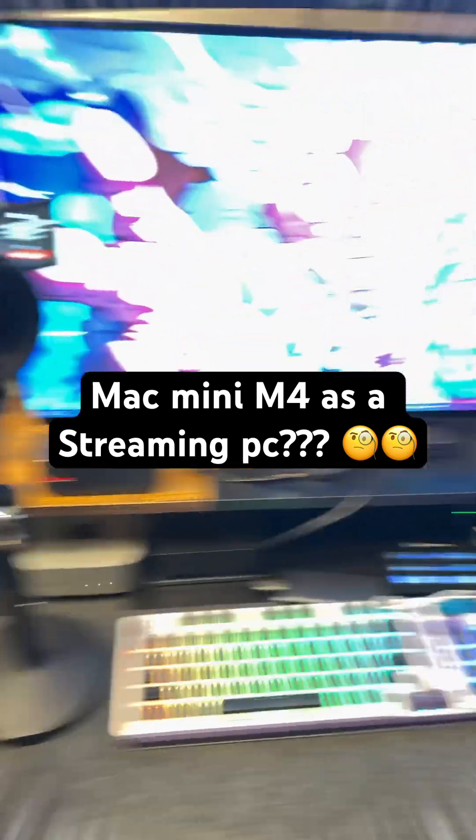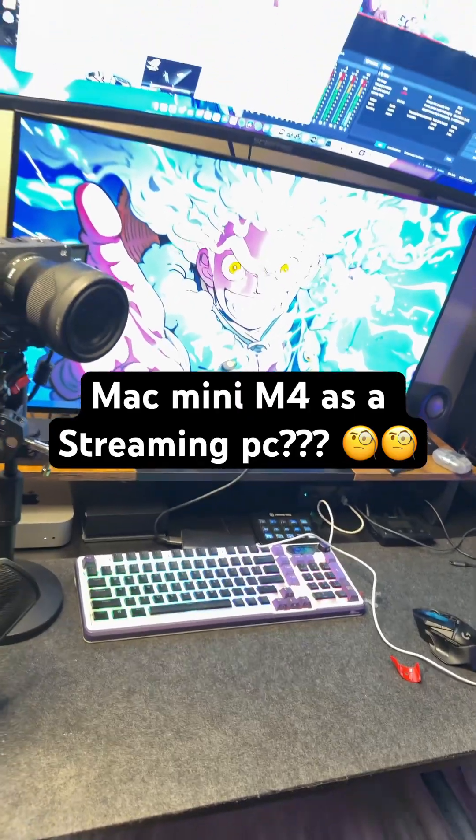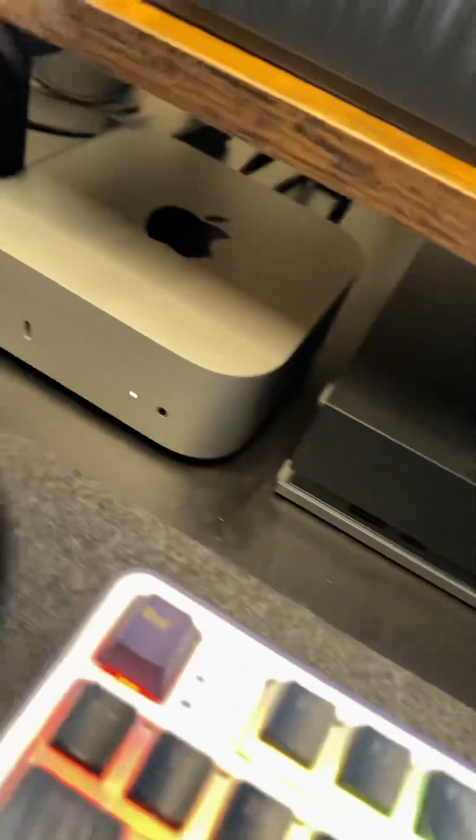All right, so this is my setup here and it's not too bad. The best thing about my setup is my computer. I know it's a lot dusty — I just moved and I need to dust it off — but it games, it does everything I need it to do. But it is not the main thing that's powering my setup.